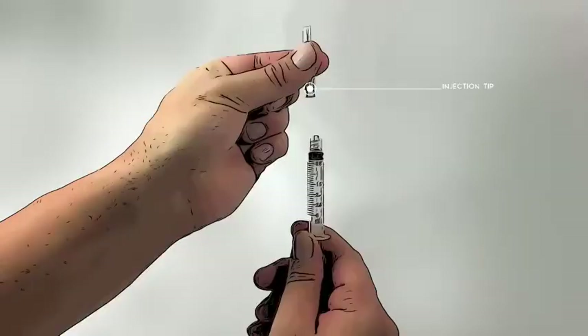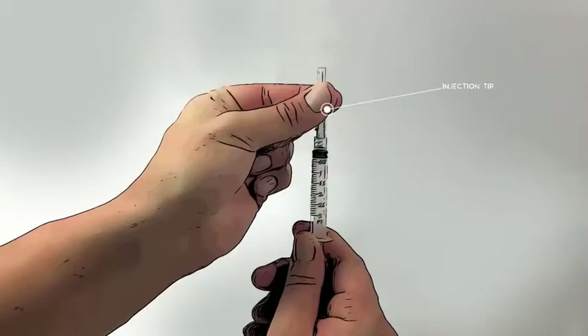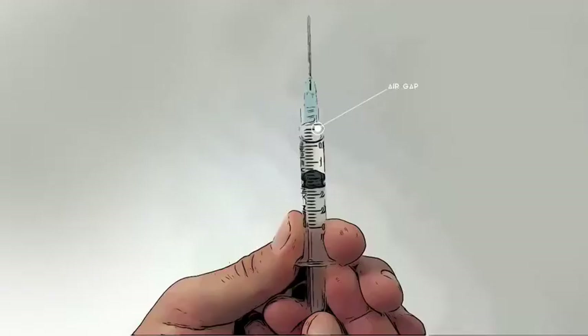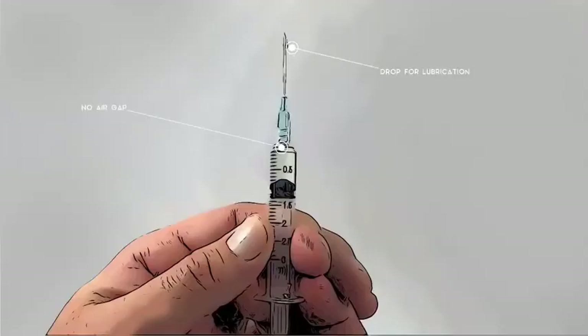Now, reattach the injection needle tip. Remove the air from the syringe by pushing up on the plunger until you see a drop of medicine come out of the needle tip.